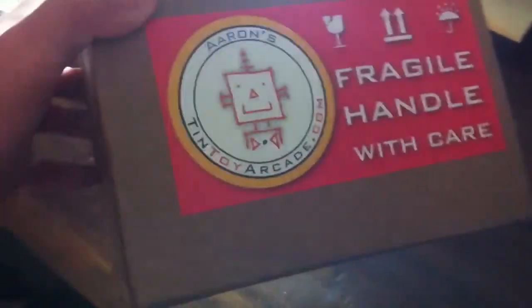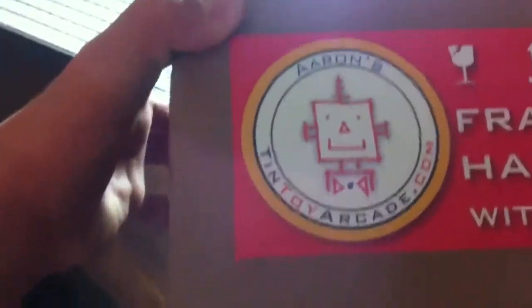Hey there YouTube, today I have a proper unboxing from a package from Tinnatoy Arcade.com. A quick shout out to them — they are a website that sells party appliances and little gadgets and gags and stuff like that. It's a very good website, must check it out.